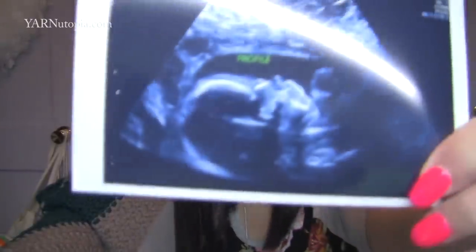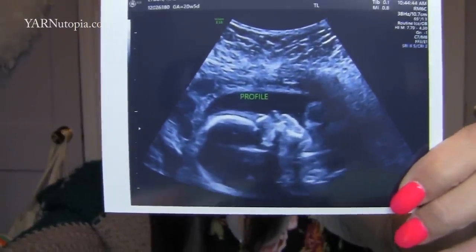We got some ultrasound photos — let me hold one up. Here's a profile picture — isn't he adorable? He's super healthy and doing very well. I've been feeling him kicking, which is such a weird feeling but I love it so much. I've been having some aches and pains here and there but trying to stay active, eat well, and lead a healthy lifestyle. Thank you to everyone for asking about him — I love that you're all so in tune with that.